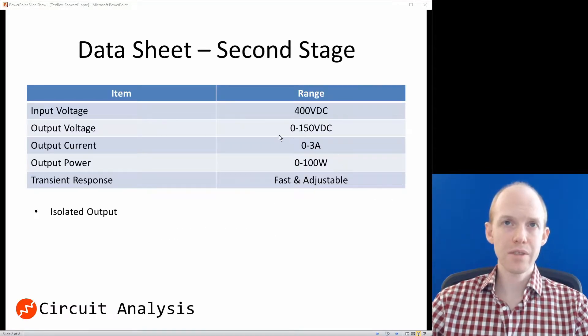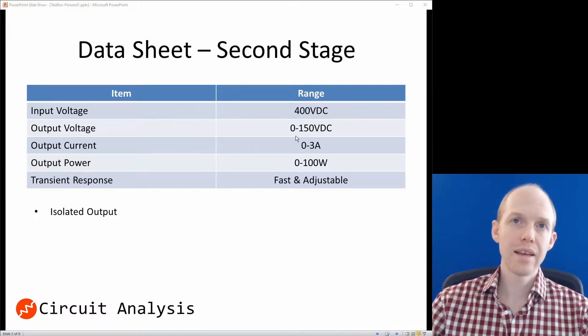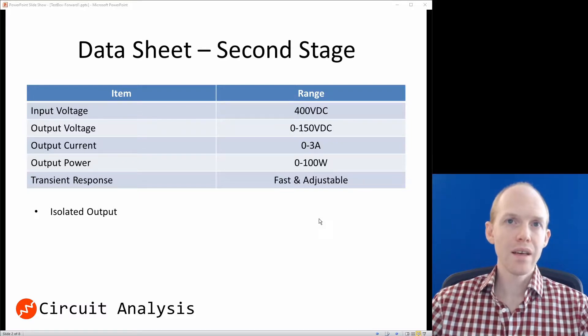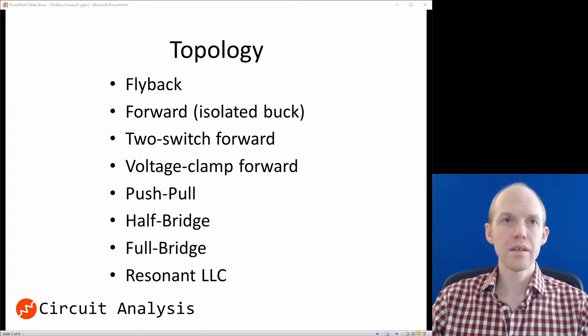Here are the design specs. We're getting 400 volts in from the first stage. On the output, we want somewhere in the 0 to 150 volt range, and the output current 0 to 3 amps. It doesn't have to be 3 amps at 150 volts, but at low voltages we want up to 3 amps. Output power is around 100 watts, and we want a fast and adjustable transient response. We also want an isolated output, so we're going to look at isolated topologies.